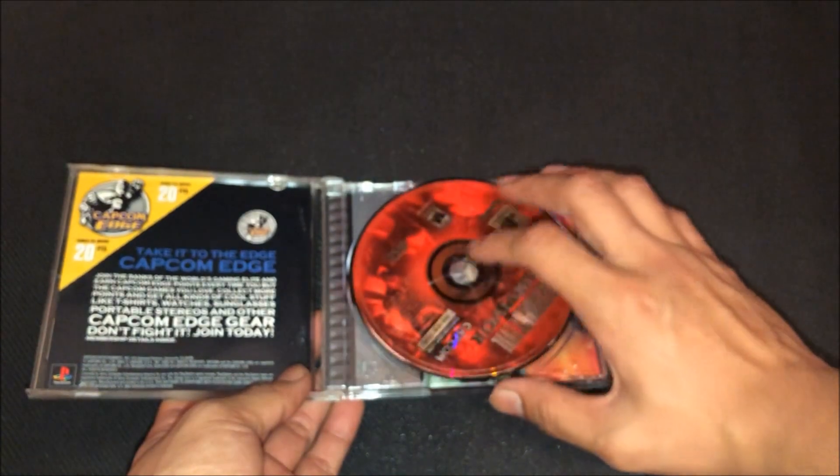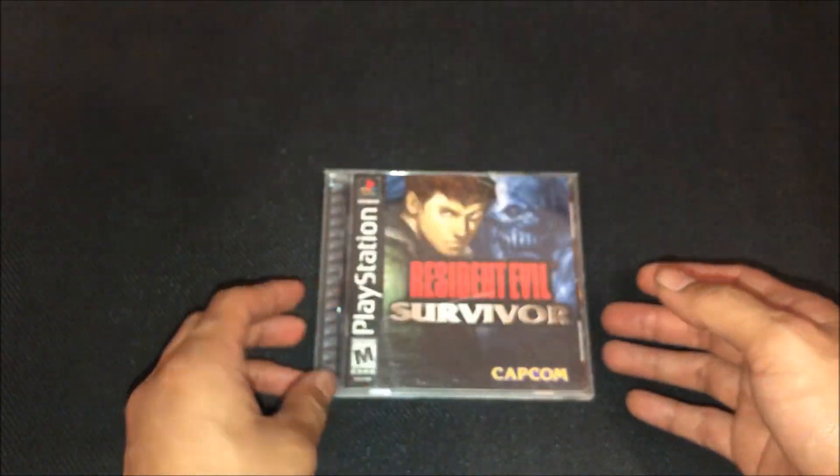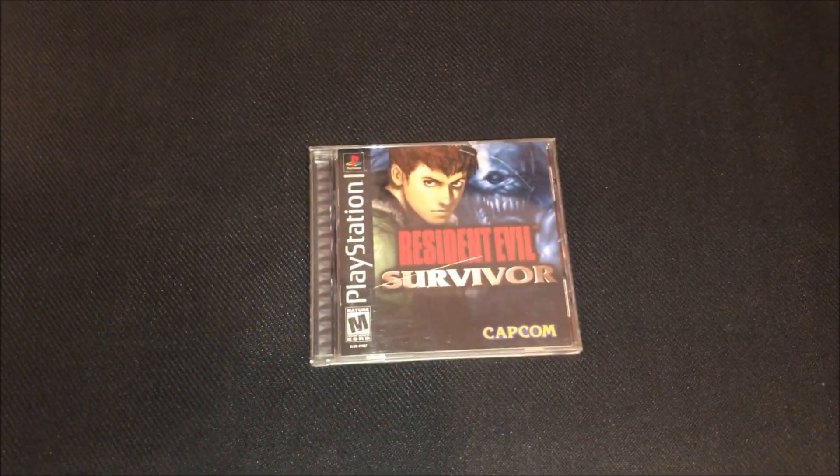That's about it — that's my unboxing of Resident Evil Survivor on the PlayStation 1. Hopefully you enjoyed this video. I'll be coming up with more unboxing videos for you guys, so stay tuned. Later!